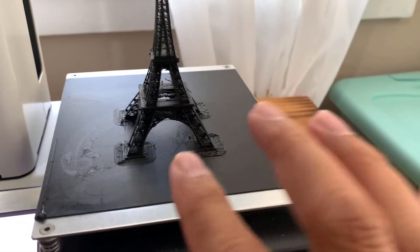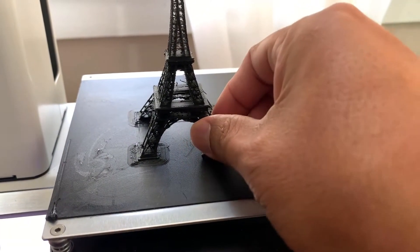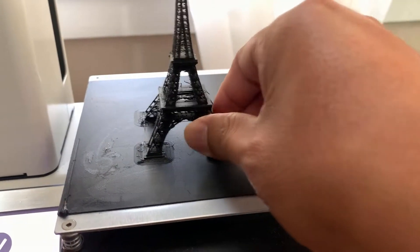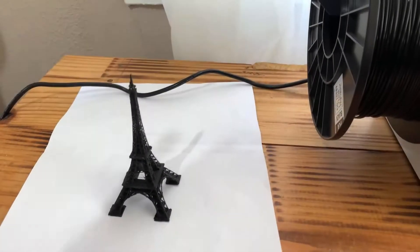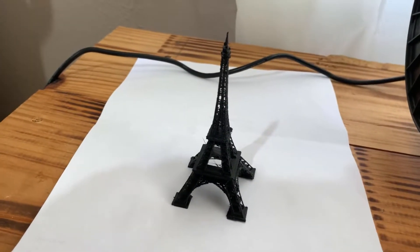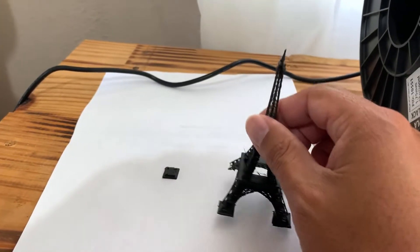Now it's time to take it off the board here without breaking it. I broke it. I already got it off the platform. It was kind of hard to get it off with one hand while holding the phone with the other, so that happened.